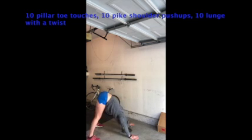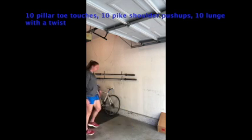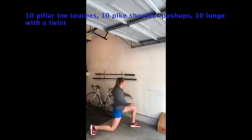Move through these movements with efficiency and start to understand what they look like as you go. If you can do this to the best of your ability, that will help us get you ready for the strength portion — for your hips and for your shoulders.